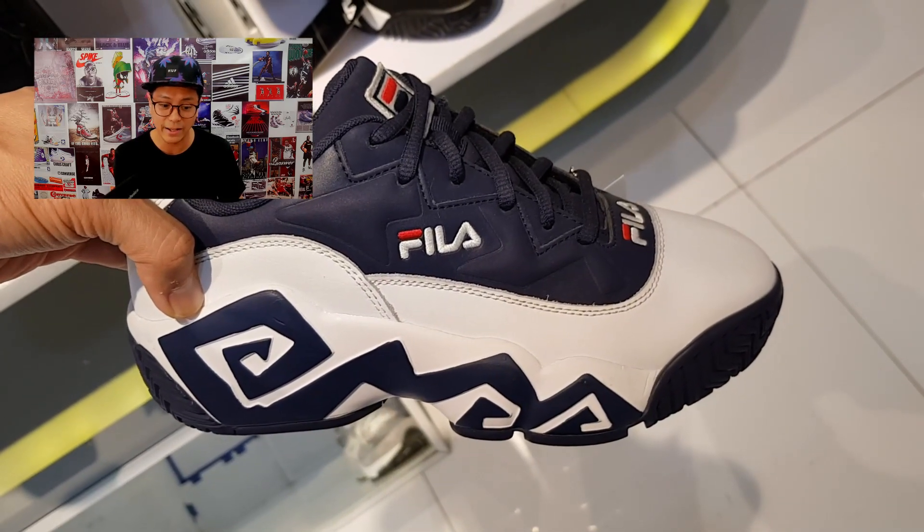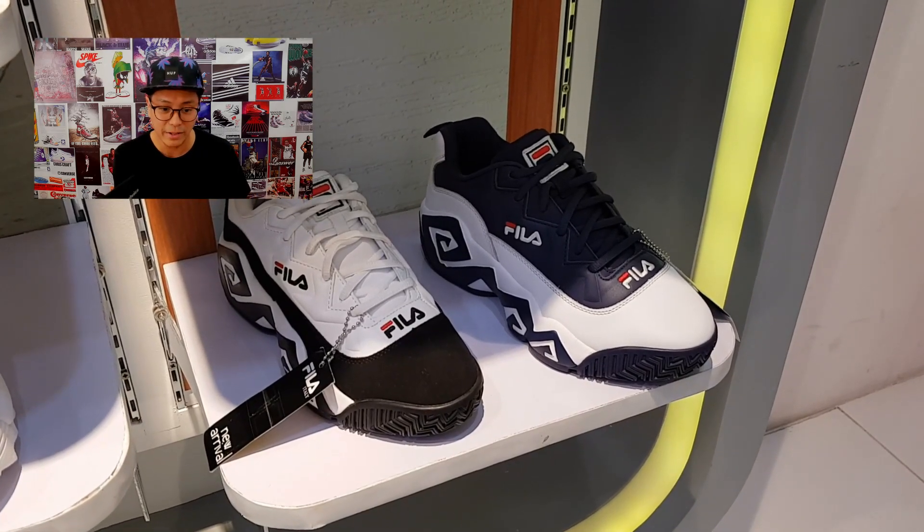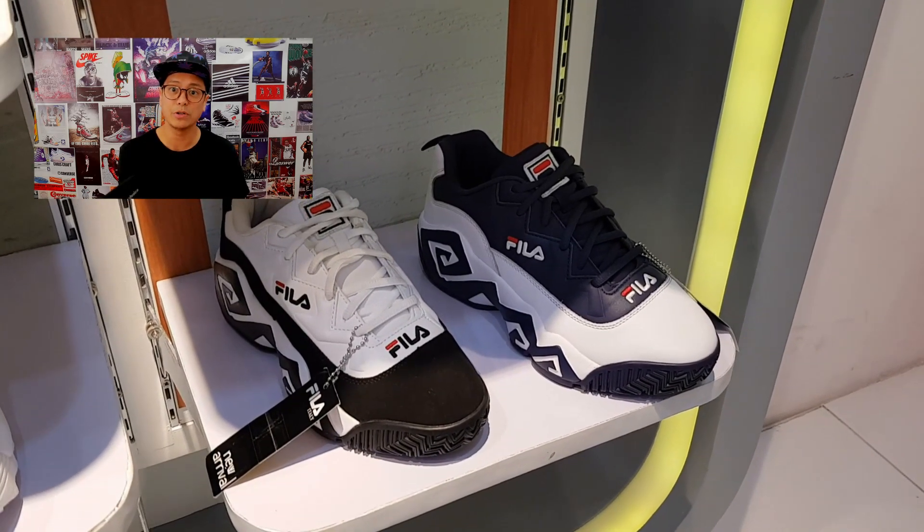This is the blue and white pair. There's also a black and white pair which I'm going to flash right now. So yeah — the Mashburns, check it out.